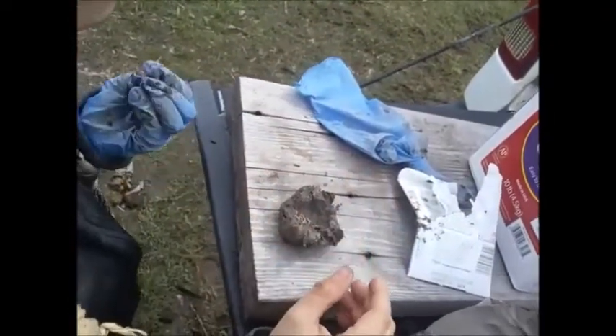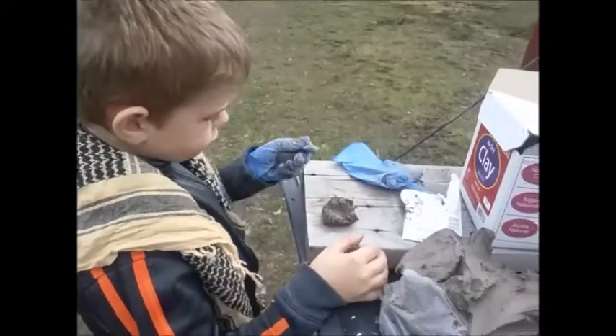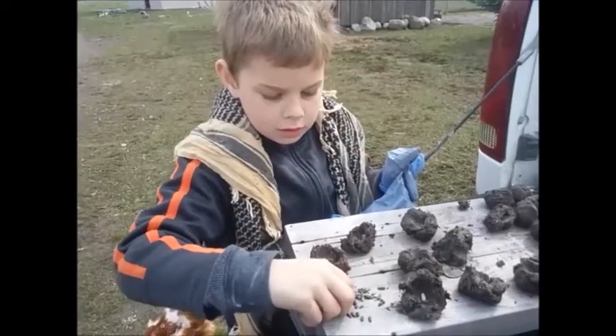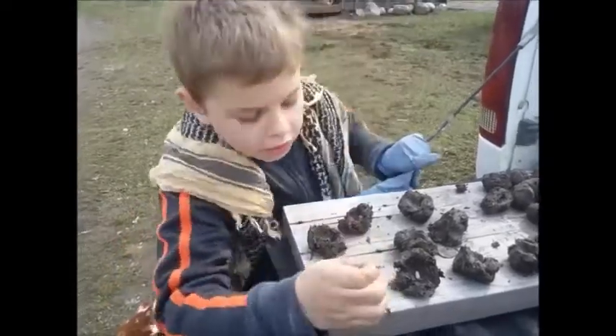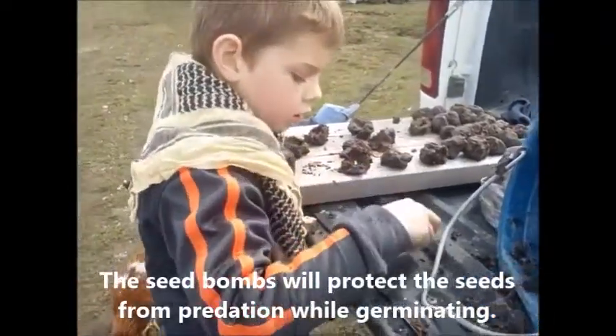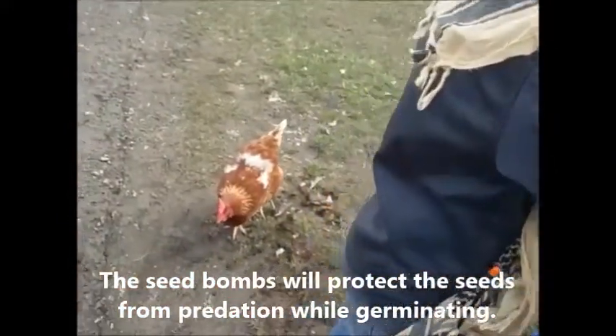We'll lay them out to dry. We're making these to protect the seeds from birds, squirrels, erosion, and washing away. And maybe chickens.